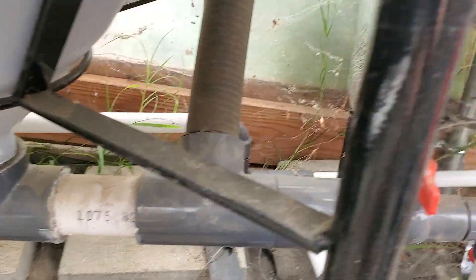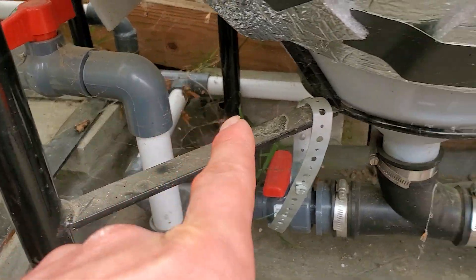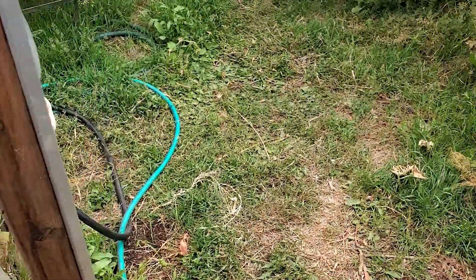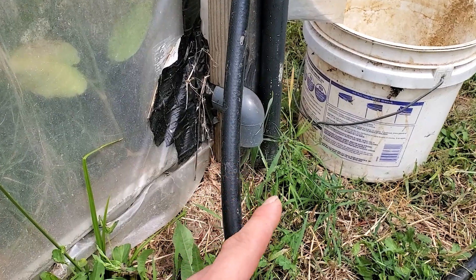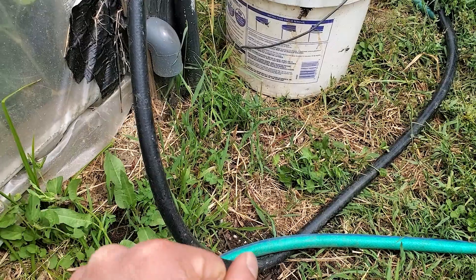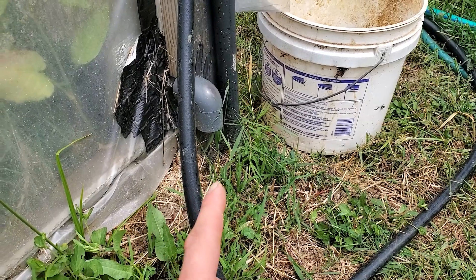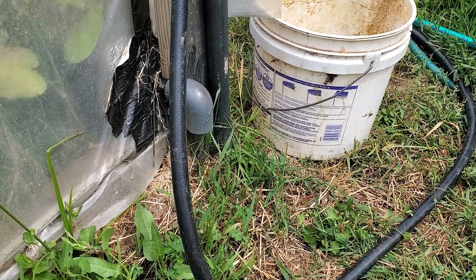There's a pipe that goes from each filter down and out through the back of the greenhouse. I have valves I can open and close. The only problem is it's not entirely set up yet — since the drain is quite low, I'd need a tank down here to catch the water, which I'd use as a mineralization tank or to hold water for pumping to the garden. Otherwise, I can't use that method just because of how low it is.